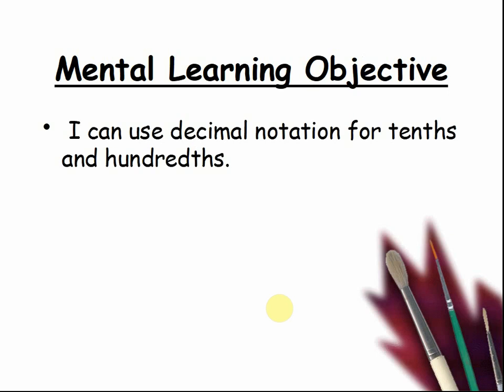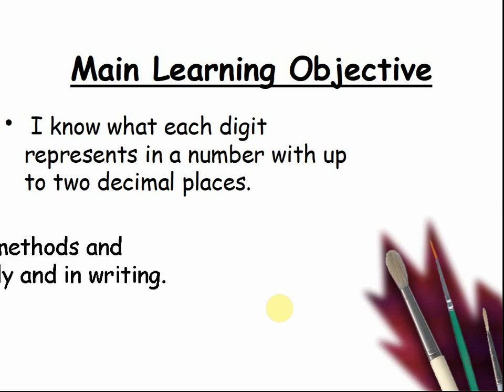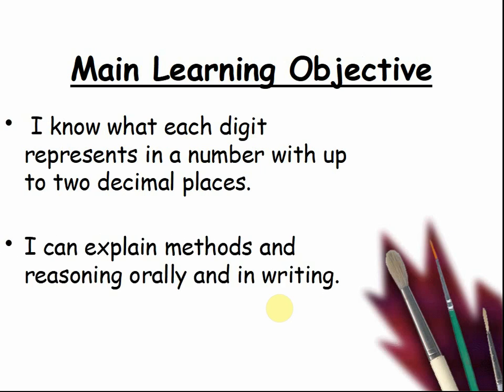I can use decimal notation for tenths and hundredths. I know what each digit represents in a number with up to two decimal places. I can explain methods and reasoning orally and in writing.